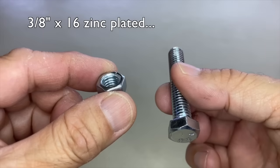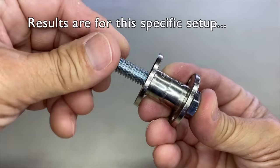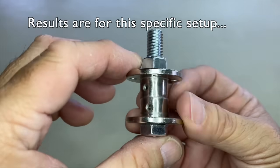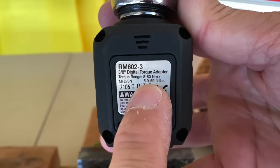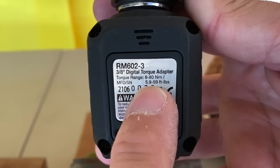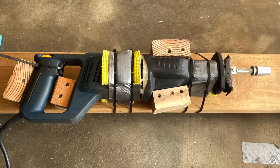Let's experiment. 3/8 by 16 zinc-plated nuts and bolts were used. The test results are specific to this setup and following conditions. The nuts and bolts were torqued to 6 foot-pounds, basically because the minimum reading for my torque adapter is 5.9 foot-pounds. This super sophisticated reciprocating saw was used.